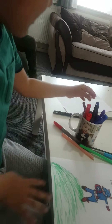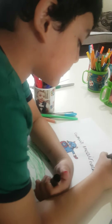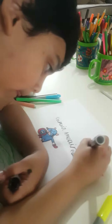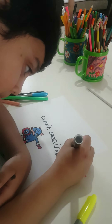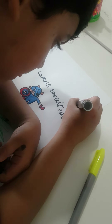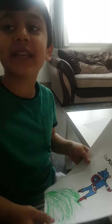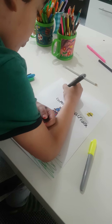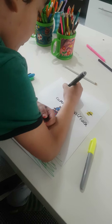Guys I'm almost done because I have to make the glasses. That looks silly — nobody has that many glasses in the picture. Guys I'm almost done because I have to make the clouds.